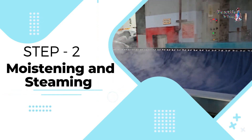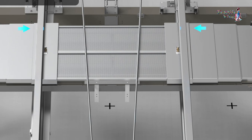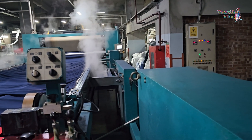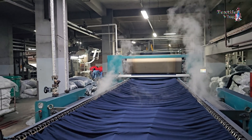Step 2 — Moistening and steaming: An infrared IR infeed device and a stainless steel steaming unit uniformly moisten the fabric to prepare it for compaction. The steaming device's sliding shutters control steam flow according to the fabric's width.